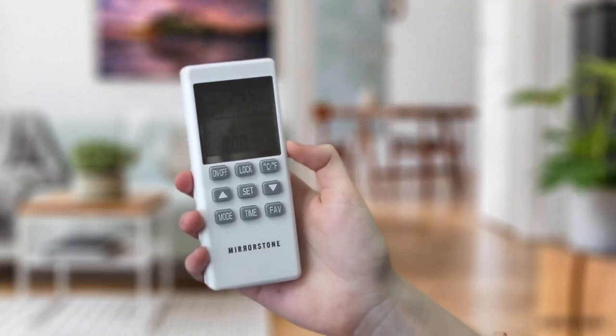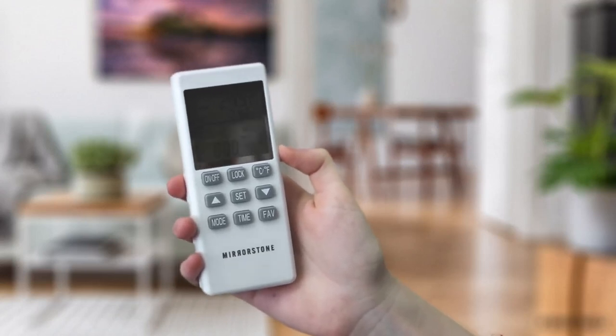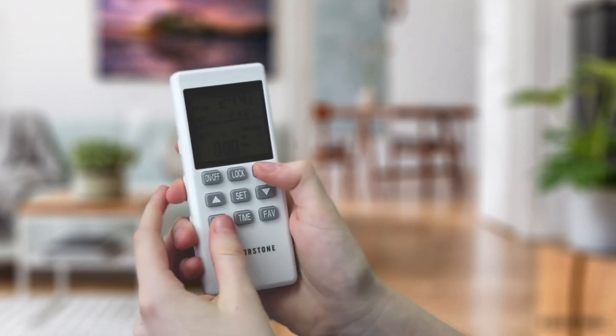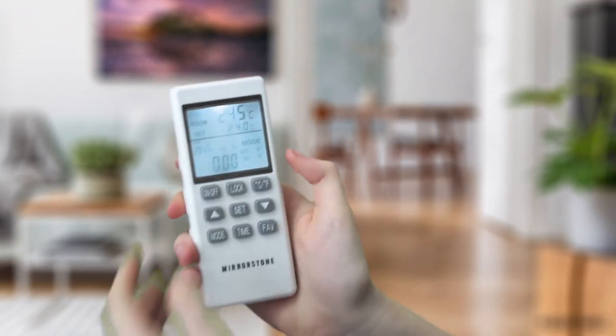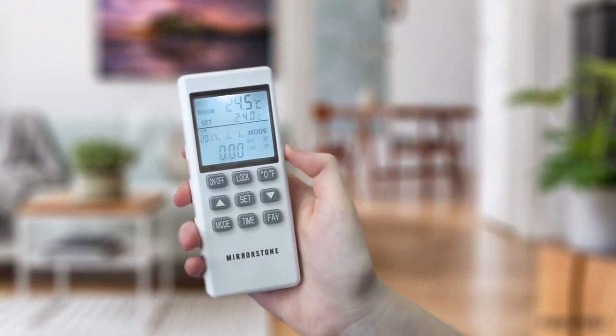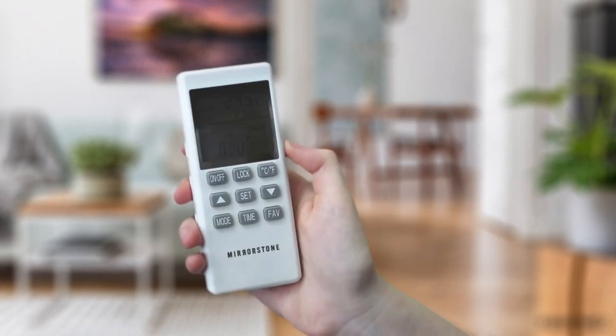To pair the remote with the heater, press and hold the mode and CF buttons together for three seconds. You will hear a beep sound from the back of the heater, which indicates that the remote and the heater have successfully been paired with each other.